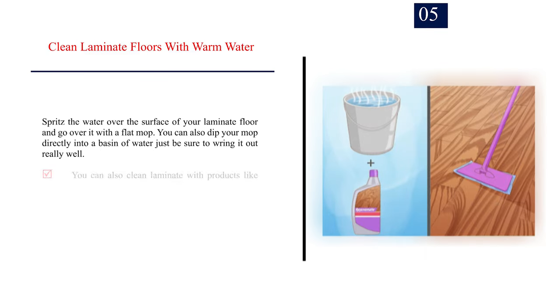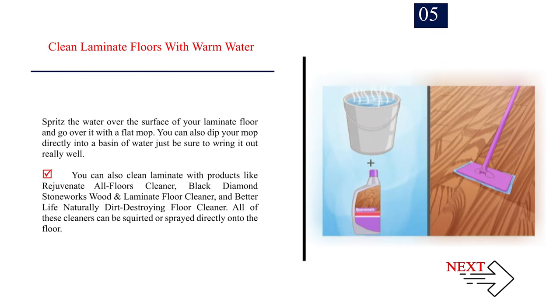Number 5: Clean laminate floors with warm water. Spritz the water over the surface of your laminate floor and go over it with a flat mop. You can also dip your mop directly into a basin of water — just be sure to wring it out really well. You can also clean laminate with products like Rejuvenate All Floors Cleaner, Black Diamond Stoneworks Wood and Laminate Floor Cleaner, and Better Life Naturally Dirt Destroying Floor Cleaner. All of these cleaners can be squirted or sprayed directly onto the floor.